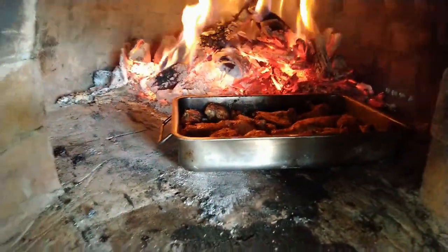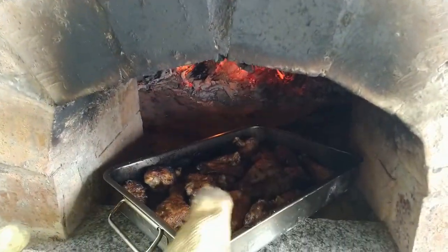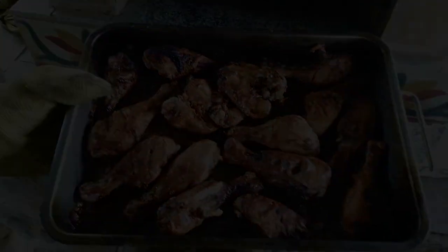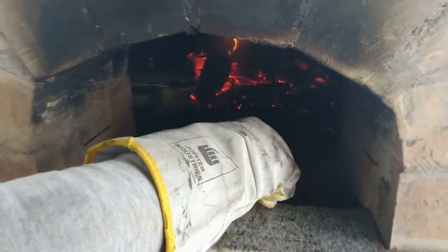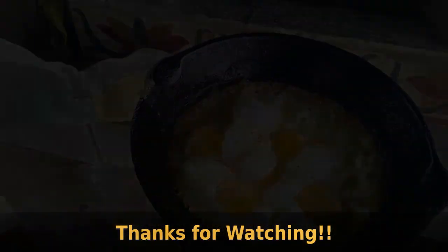Chicken legs — some delicious looking chicken legs. And finally my favorite: fried eggs. I hope you've enjoyed the entire build that I demonstrated for you. Thank you so much for watching, and if you do plan to build an oven yourself, good luck!